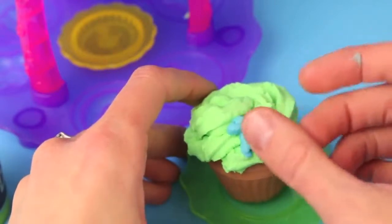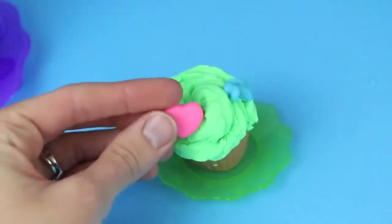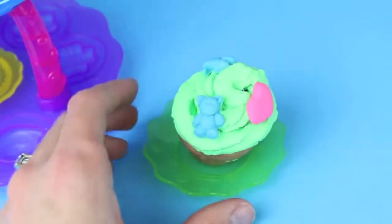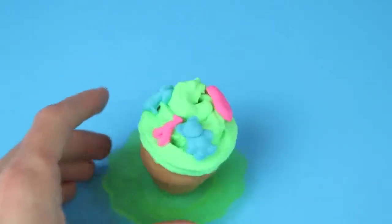Here's a silly little cow candy for our cupcake. Let's make another shape. Here's a heart. And of course we've got to make ourselves a cute little teddy bear. Adorable. And our last candy is a giraffe. We're done with this cupcake, let's make another one.